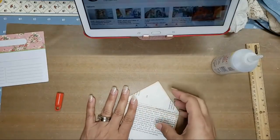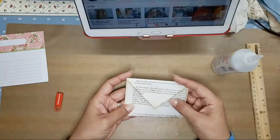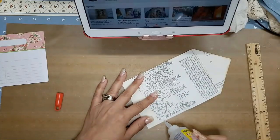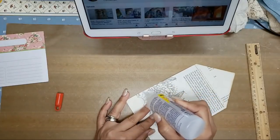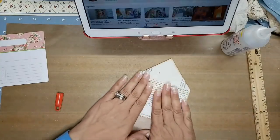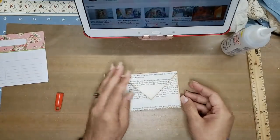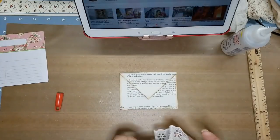Okay, so now we have our envelope that closes — it's magnetic. Now I'm going to stitch around it, but before I do that I always like to put a little string of glue — it just gives me a little bit more security before I stitch. And now I'm going to close it.